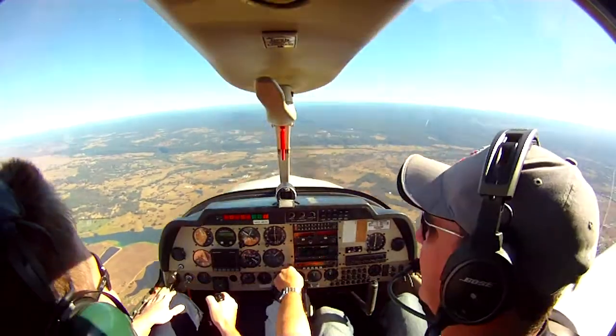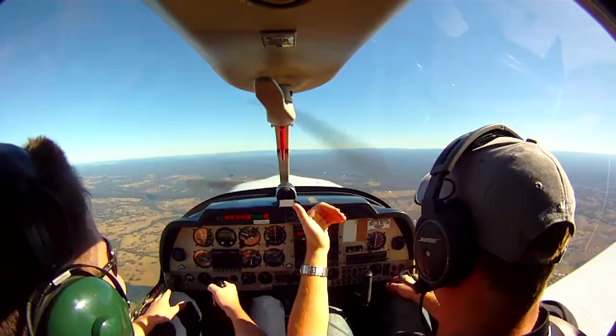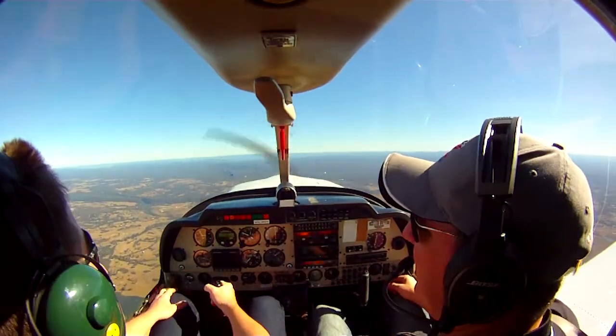And up to the rise again. There you go, you can loop, you can roll. Now let's put them together.